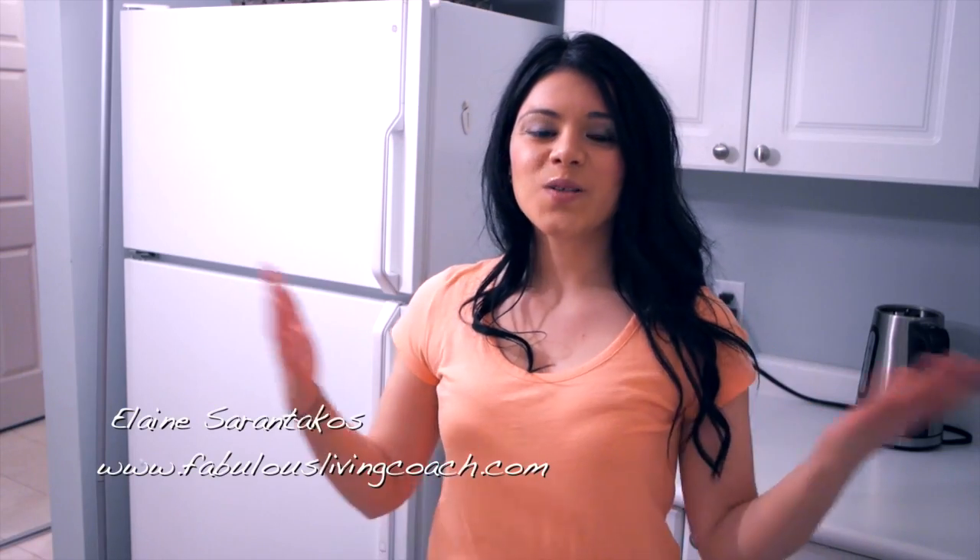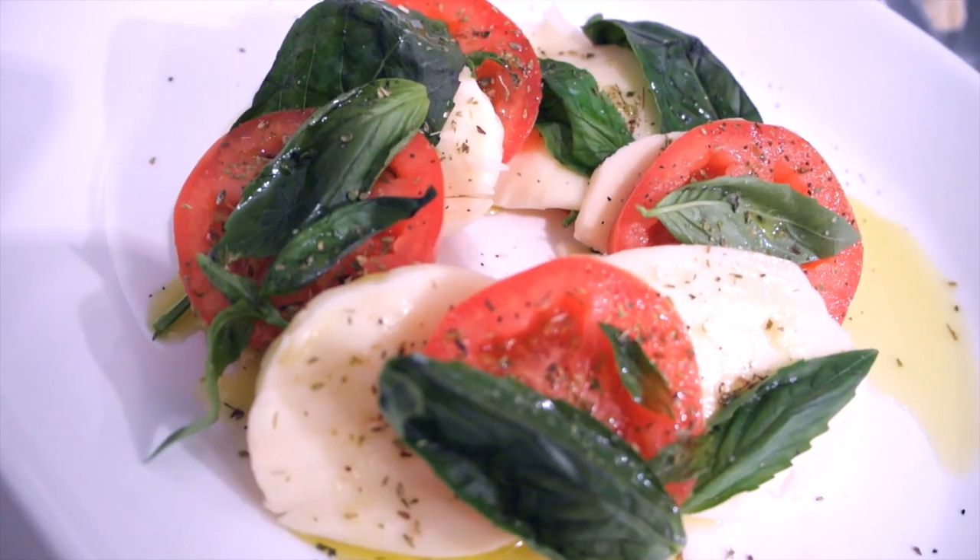Hey everyone, this is Elaine Sarantacos. Welcome to my channel. In today's episode of Bitches Love Salad, I'm going to teach you how to make an Insulata Caprese. It's really delicious, really simple. So let's get started.